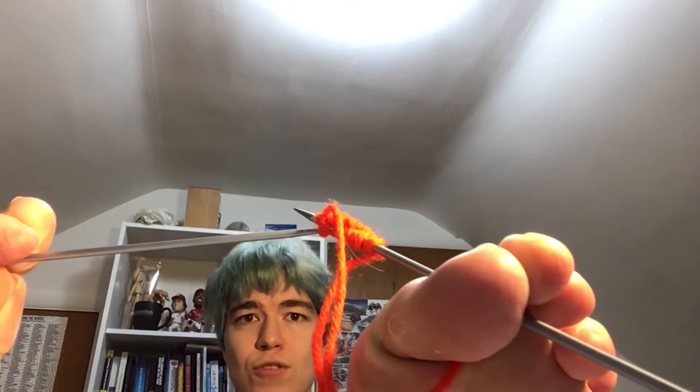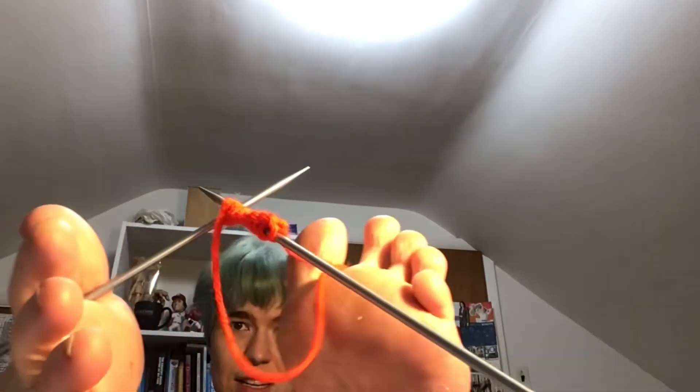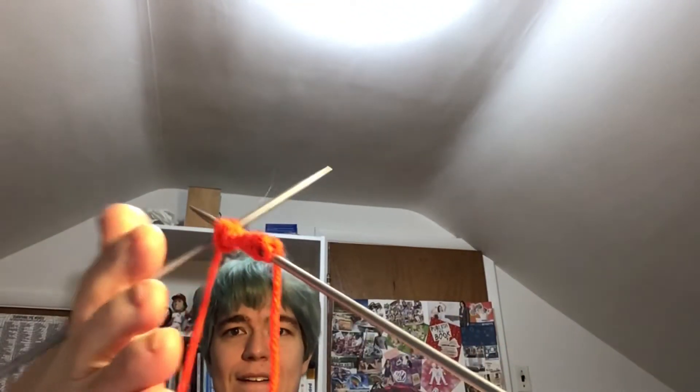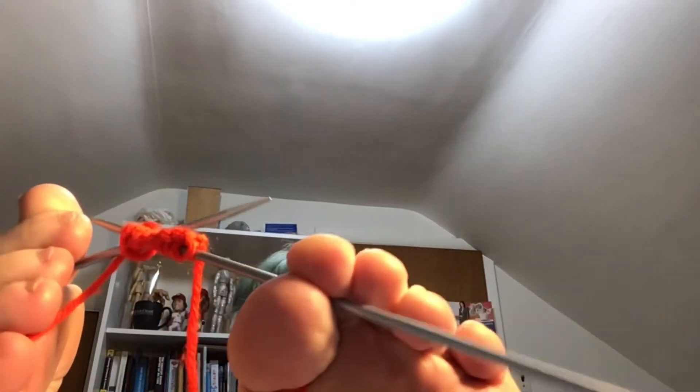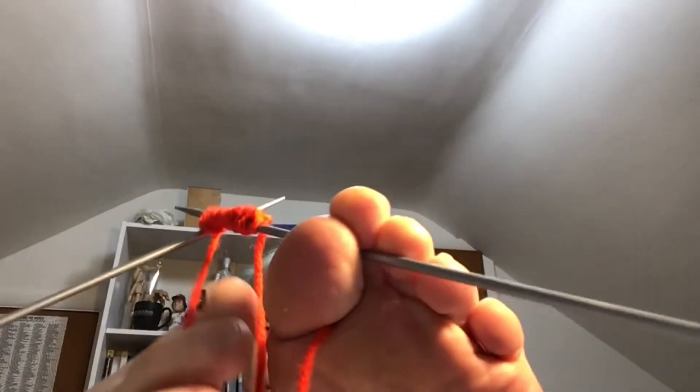You have more control if you hold it closer to the end of the needle. There we go. It's in now. Maybe if I hold the yarn with that toe — that toe is going to do things for me. I would just like to take the time to say that pinky toenails are one of the most useless body parts in existence. There's really no point in having a toenail if it's just going to be less than a millimeter long.